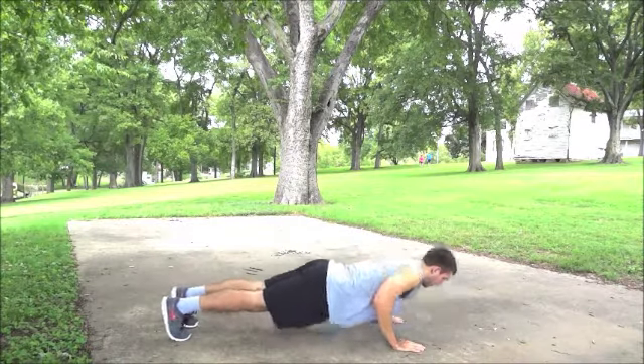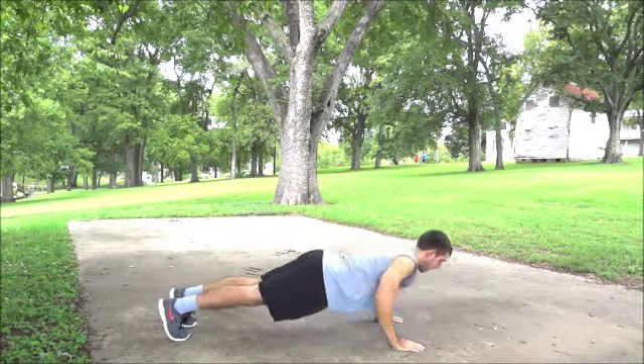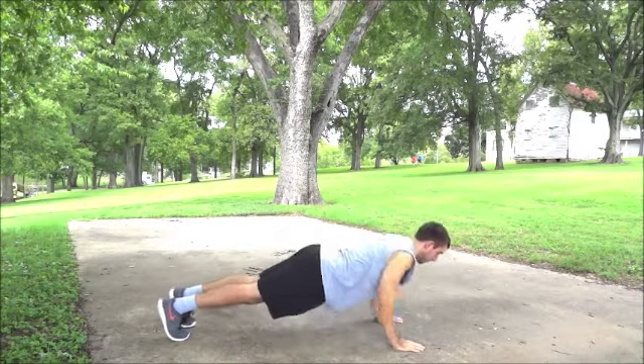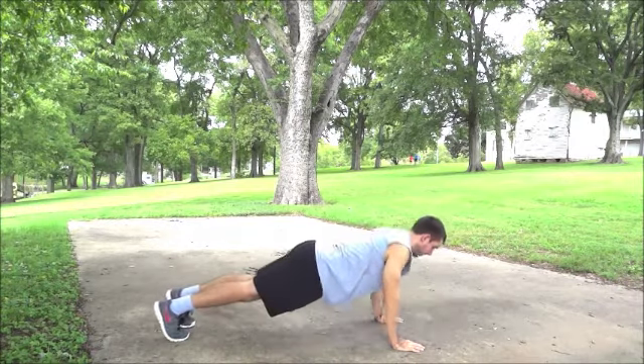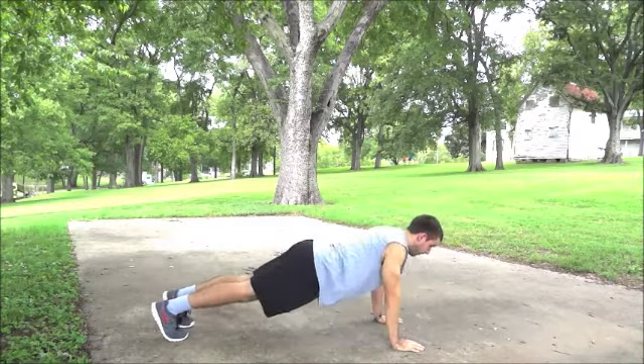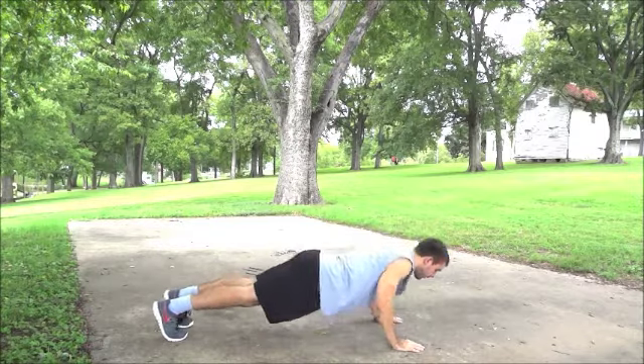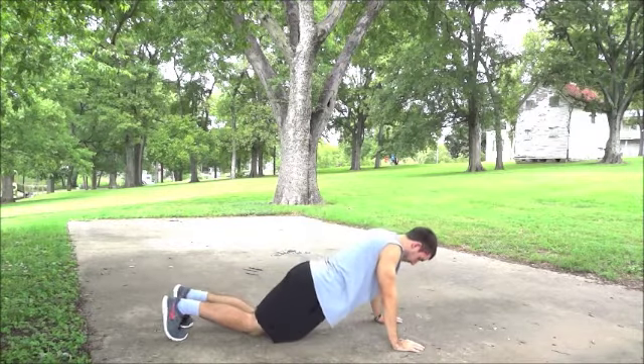Lastly, pushups. Arms are straight with hands below your shoulders. Legs are straight and hips are neutral so that your backside forms a straight line. Only your hands and feet are touching the ground. Bend your arms and bring your chest towards the ground. Once your chest comes within a few inches off the floor, press with your arms to bring your body back to the starting position. Maintain a straight line with your backside throughout the movement.